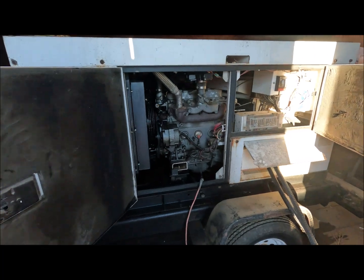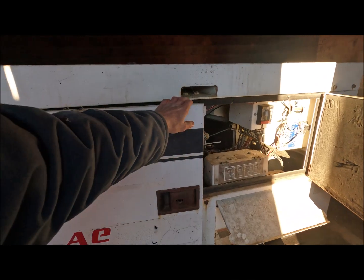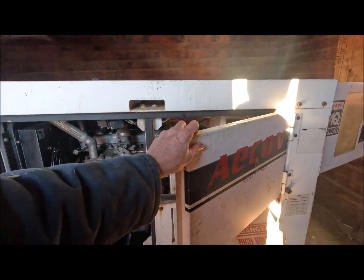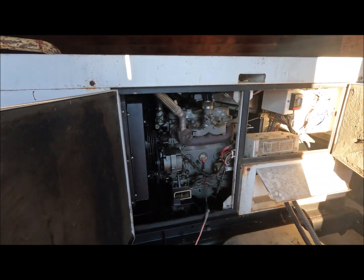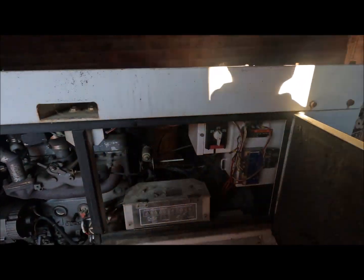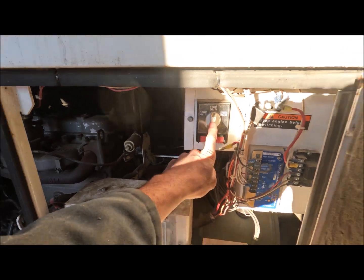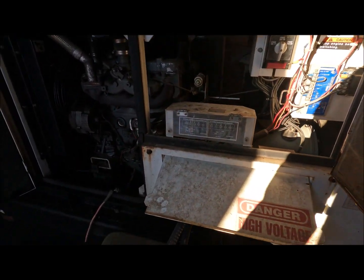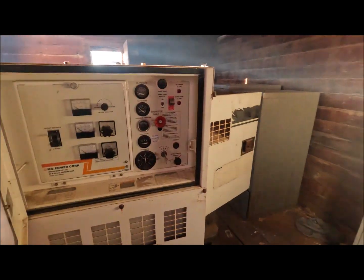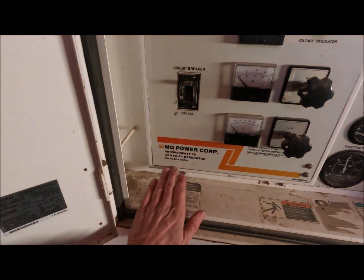This is the gen set I've been using. It's a Whisper Watt 25 — a 25 kilowatt unit. It has single-phase, three-phase 240, and three-phase 480. I just ran this big extension cord out to the scraper. Yeah, here it is — Whisper Watt 25.